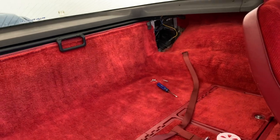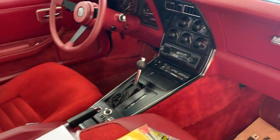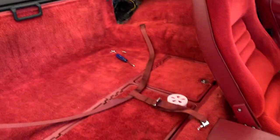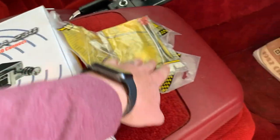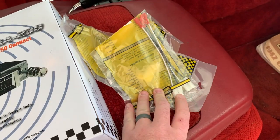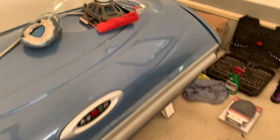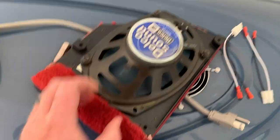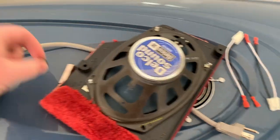I also bought four new speakers. I've already taken one out here - I'll show you what that looks like. Those are four by sixes in this car, and then we had the dual rear speakers which are six by nines. We got the radio, we got the quick connect harnesses so we're not cutting factory harnesses. I'll show you what this looks like over here on top of my workbench.